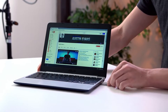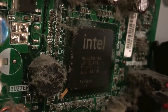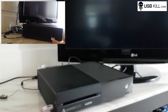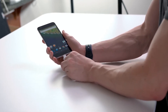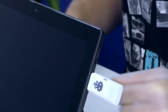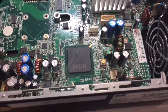Plug it in, in three, two, one. Oh! Oh! Oh, yeah. Okay.